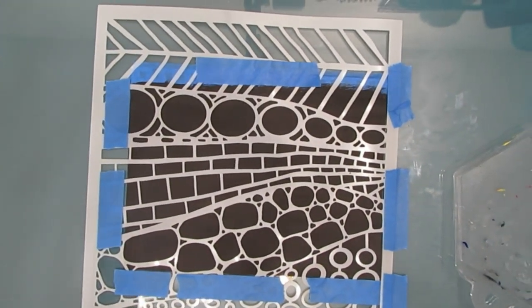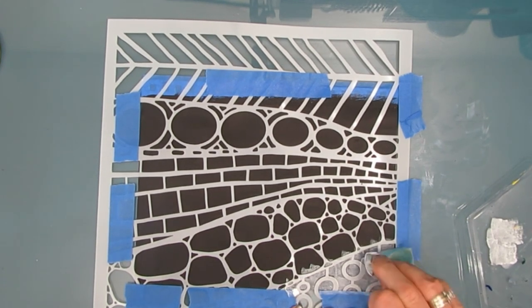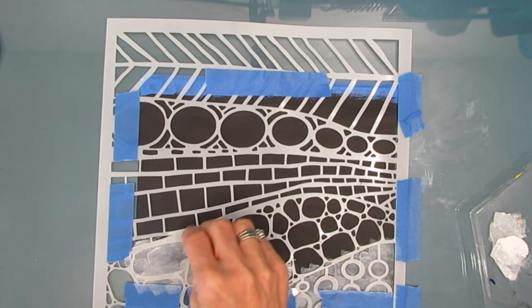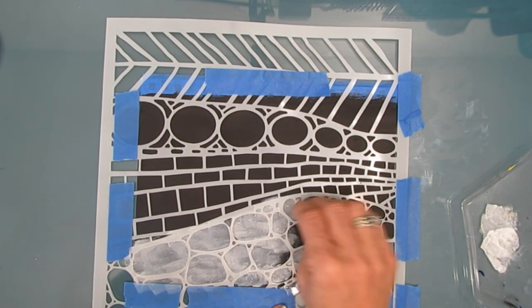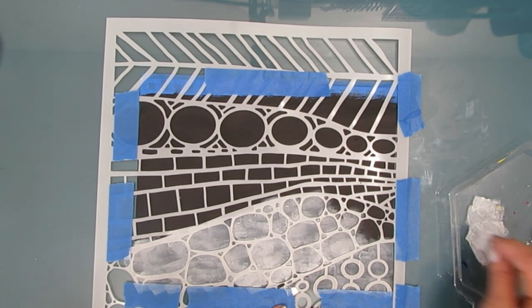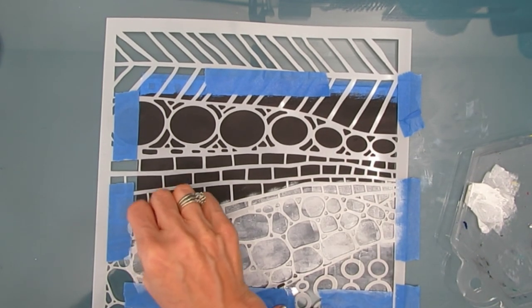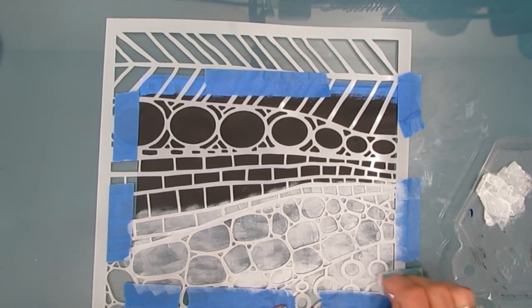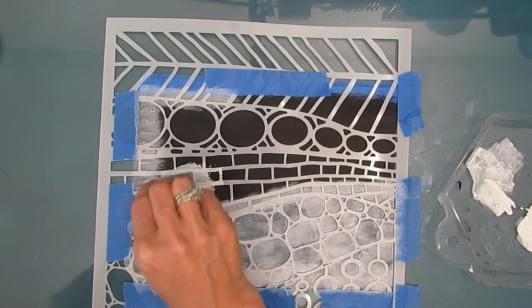I've placed some white gesso on my palette and I'm going to apply it with a makeup sponge - patting it off and then applying it through the stencil. The parts covered in white gesso will eventually have the color. If I put the color straight on the black, the colors would not be bright or bold - they would be very muted. Try it; you might like that effect. I'm patting off all the time. I don't want my makeup sponge to get overly wet, and I don't want to press right down on it because that might have it go under the stencil.